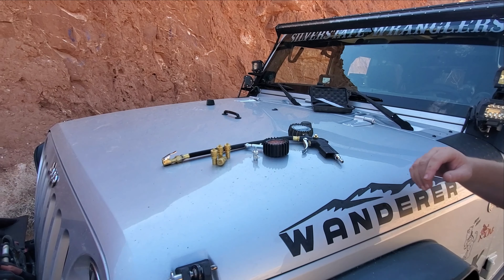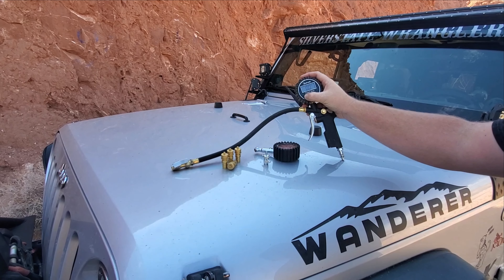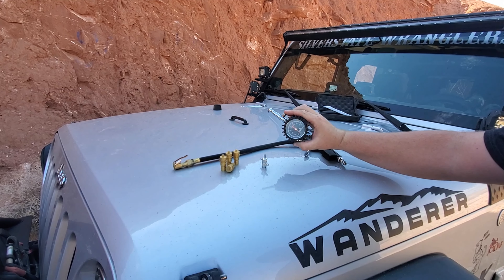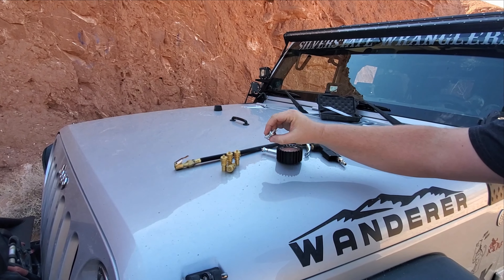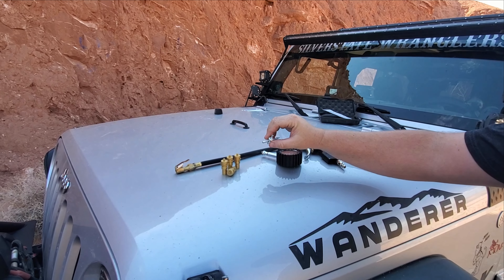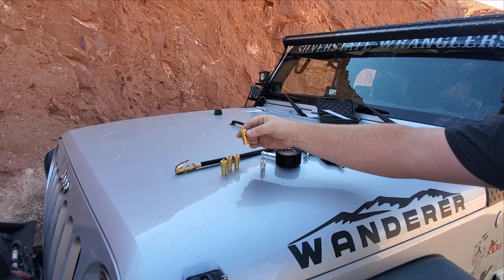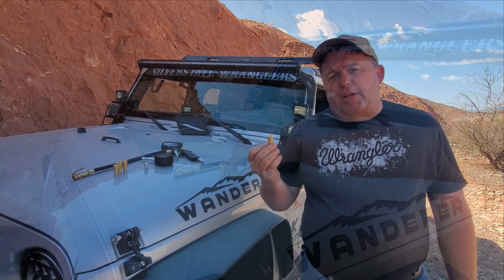So let's talk about the several different ways that you can relieve the air pressure out of your tires. Everybody's got a different opinion and there's all kinds of tools, but I'm just going to show you a handful of what we have here. In our little toolkit we've got a digital tire gauge, a regular analog tire gauge with a pressure relief valve, a valve core remover, and automatic calibrated deflators.